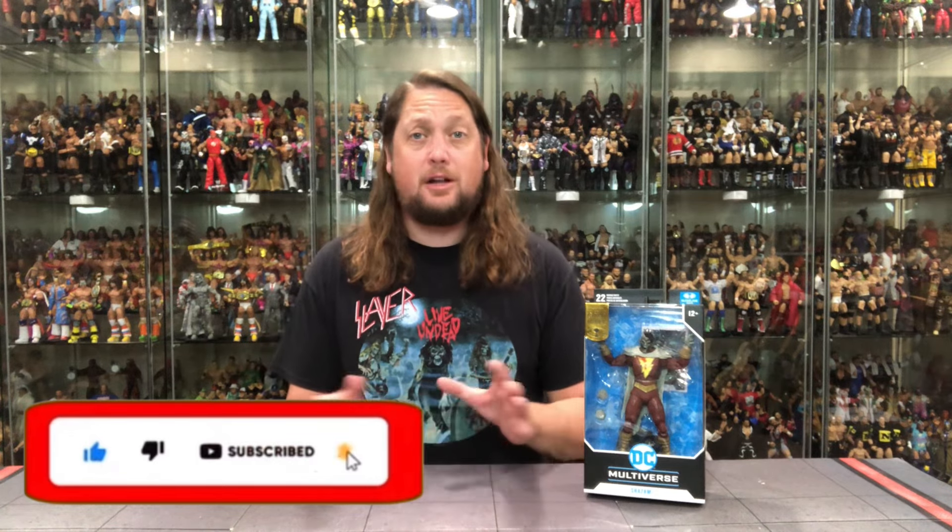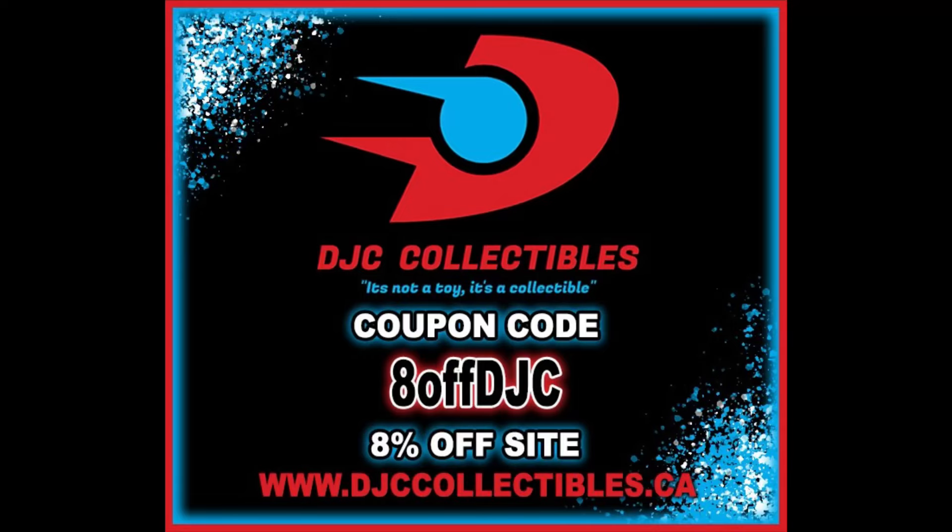Welcome everyone, Kyle here, and welcome back to the channel for another DC vs. Vampires McFarlane Toys Gold Label DC Multiverse unboxing. In today's video, we got one of the all-timers — we got Shazam! For all your Shazam needs, better hit Walmart, but for everything else, DJC Collectibles — use discount code ADOFFDJC to save 8% off your entire order.